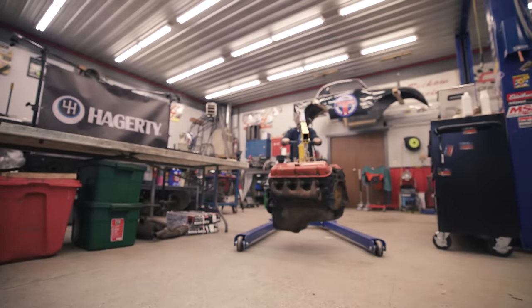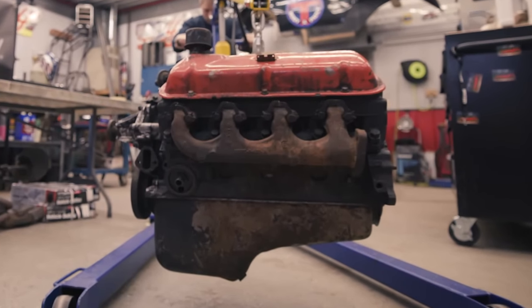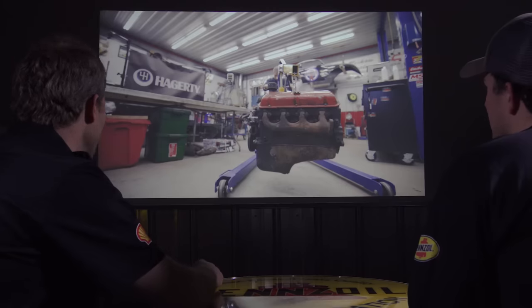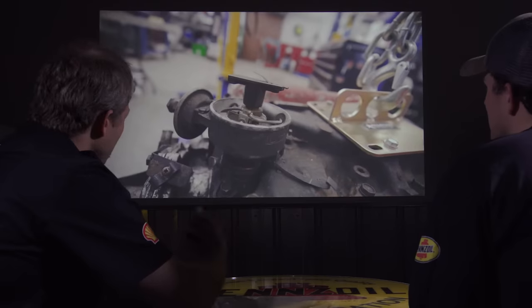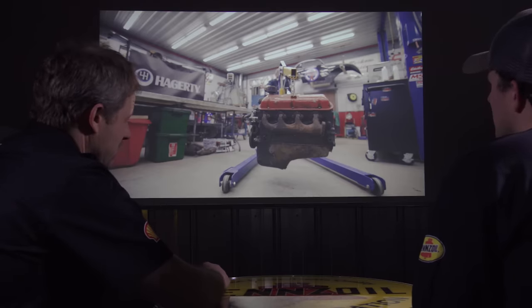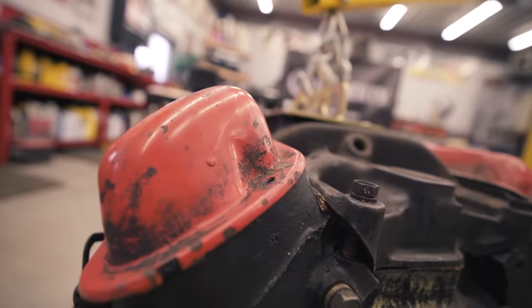Here we have a 1964 by casting number Fairlane 289 Ford engine. If you're a Chevy guy it looks like it's all built backwards — the oil pan pickup is in the front of the motor instead of the back. The exhaust manifolds go out the back but the distributor hangs out the front. It's original and came out of a garage that had been sitting for quite a while. Not too horrible on the outside, but it's definitely been leaking some oil and has some time on it, so it's ready for some freshness.